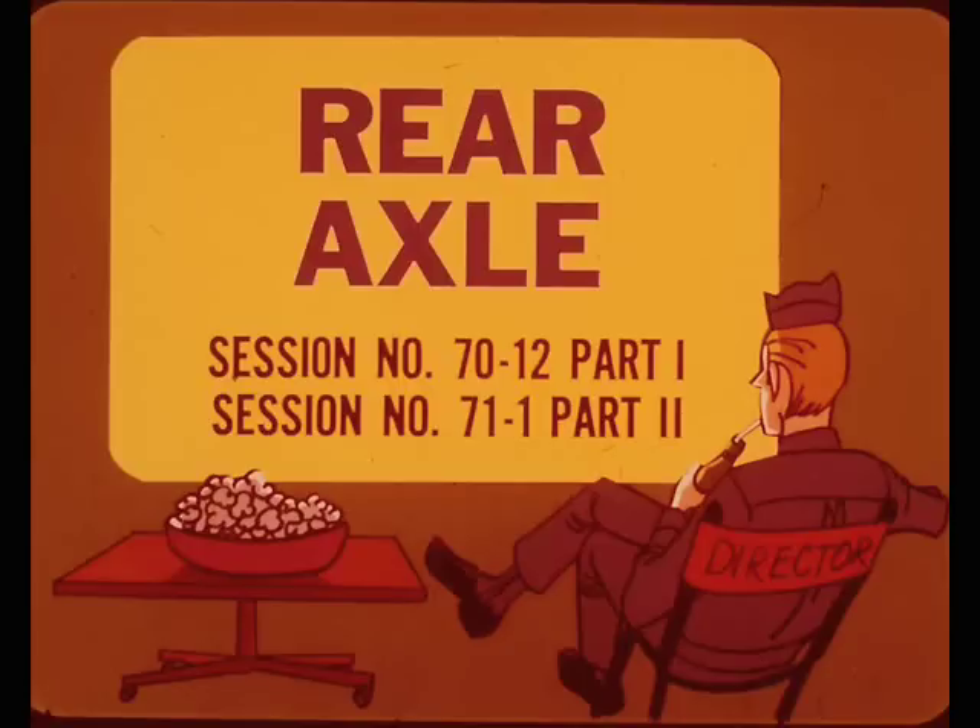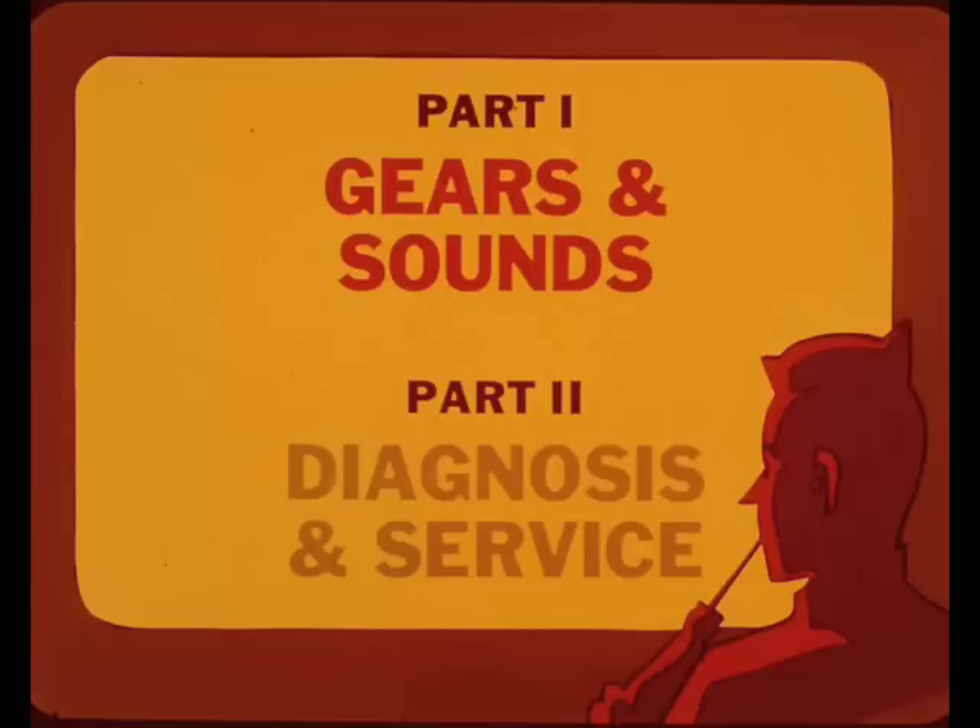What you're watching now is the first part of a two-part film on rear axles. Next month's session will follow up with part two. Part one will be a primer on the fundamentals of gear tooth contact and the sounds that it will produce. Part two will concentrate on diagnosis of these sounds and the service procedures to eliminate them.